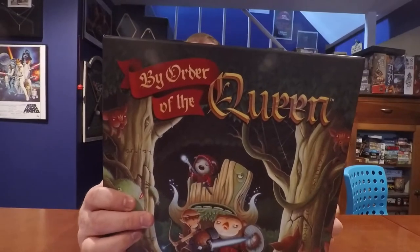Hello again YouTubers. Welcome back to the Board Game Captain. I'm your host the Board Game Captain, and today I'm going to be reviewing and showing you how to play By Order of the Queen.